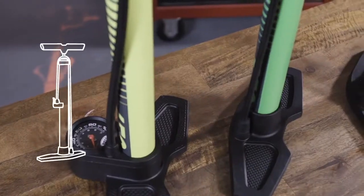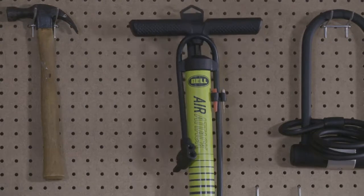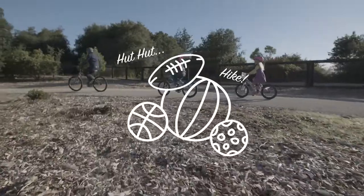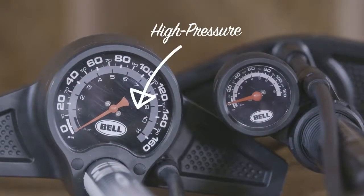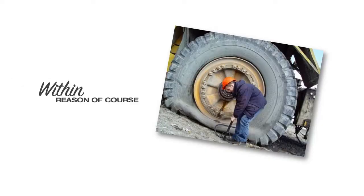If you're inflating your tires at home, a floor pump is the best option. They move the most air and are the most efficient option, not only for bike tires but for sports gear and inflatable toys as well. In addition, they can handle high pressure inflation jobs that many smaller portable pumps cannot, within reason of course.